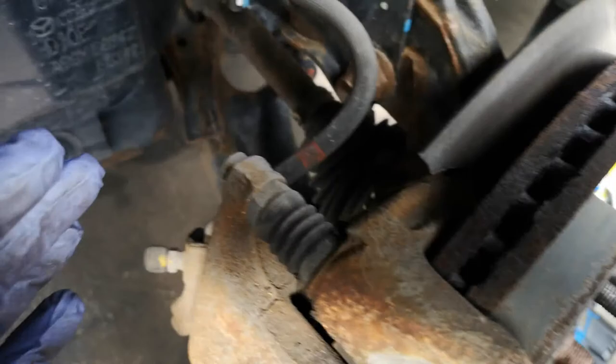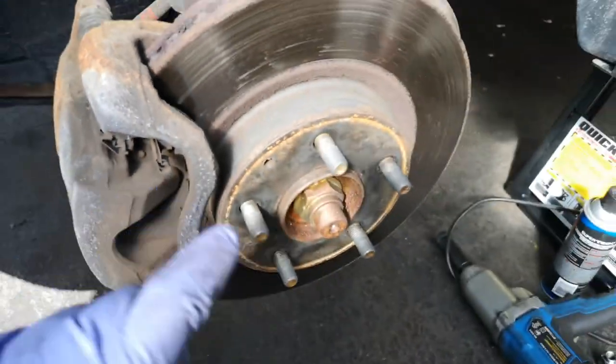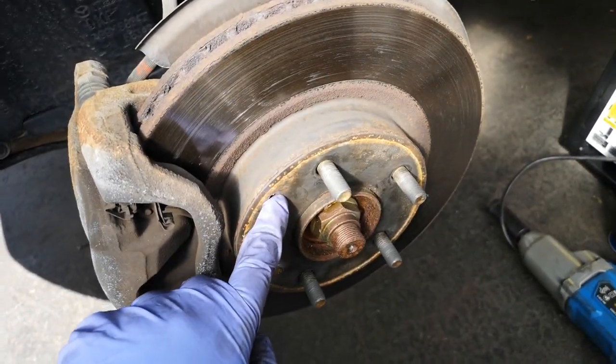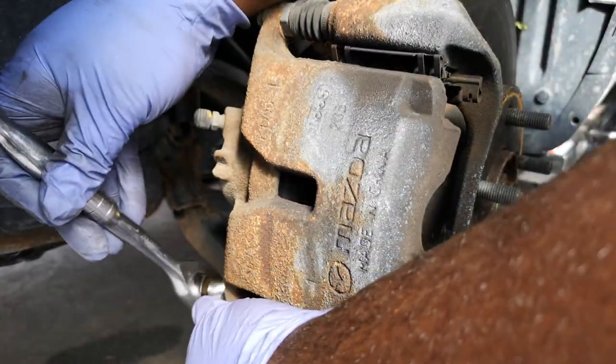First I'll show you everything. These are the caliper bolts — these are 13mm, that's the ones you'll be taking off. And then for the bracket, that's 17mm — those are those two there. And if the rotor is stuck, I'll talk about that after — there's that bolt there, you can thread something into it. But first, of course, you've got to take off your caliper, so we'll start with the 13mm.